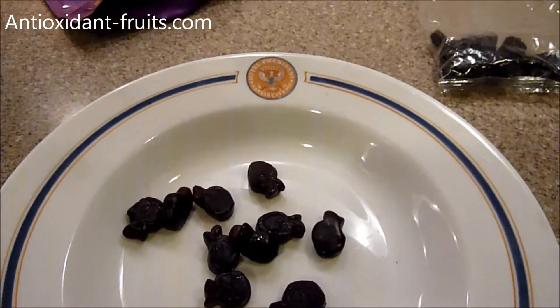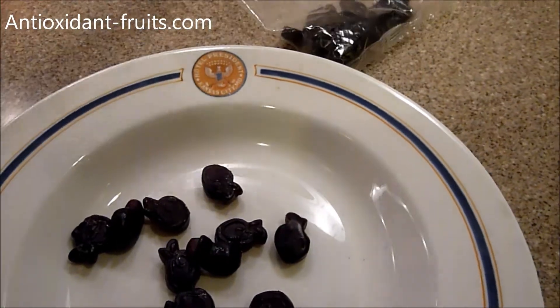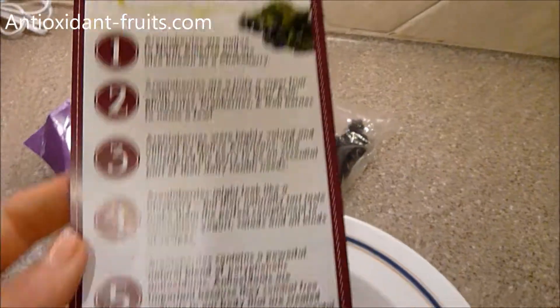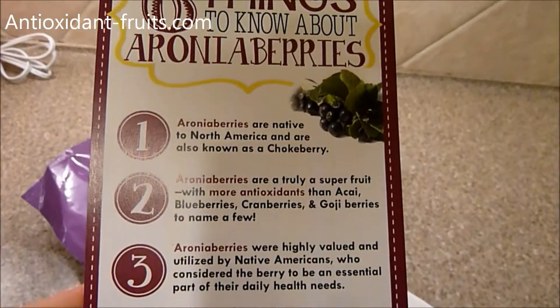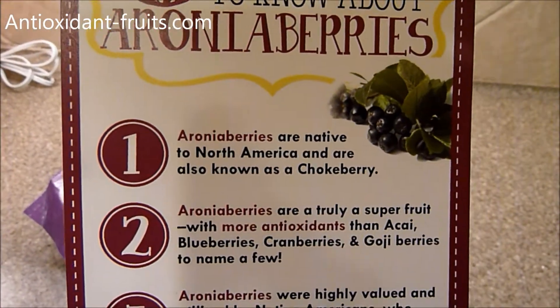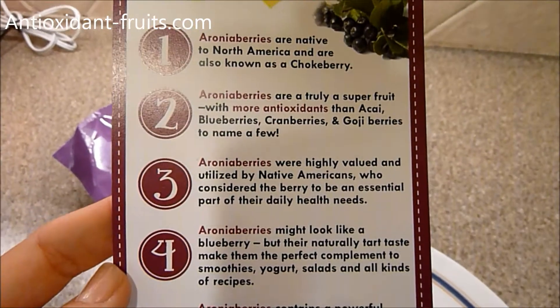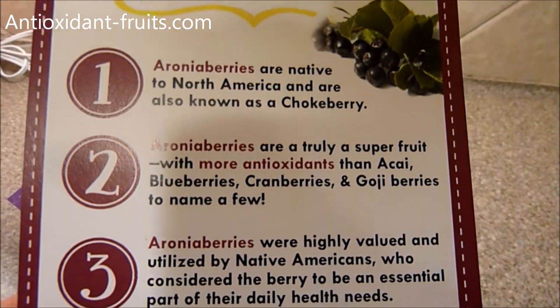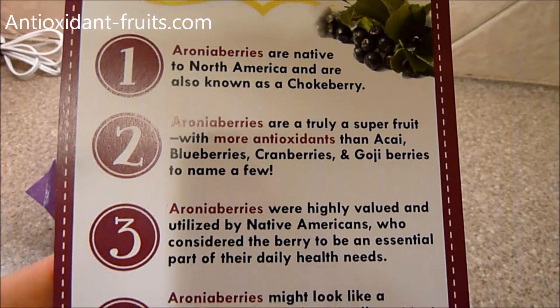A little bit about aronia berries in general — this is one of the marketing pieces that Superberry's puts out. Aronia berries are native to North America and also known as a chokeberry. They have more antioxidants than acai, blueberries, cranberries, and goji berries, to name a few.